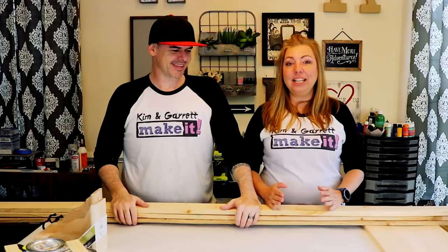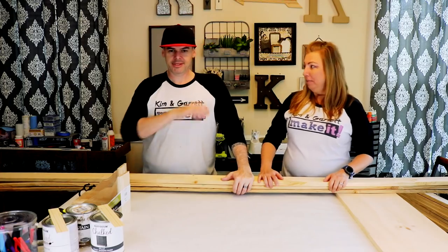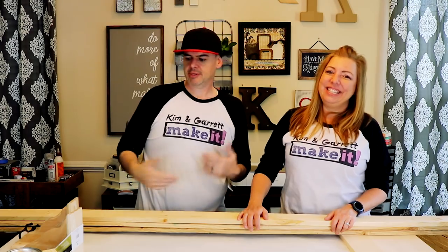So I found this on Pinterest. I thought it looked like a fairly easy project and it would be great for our front foyer. So we got four boards. We're doing three cuts if you do it right. And we got some brackets and some pocket holes and stuff.